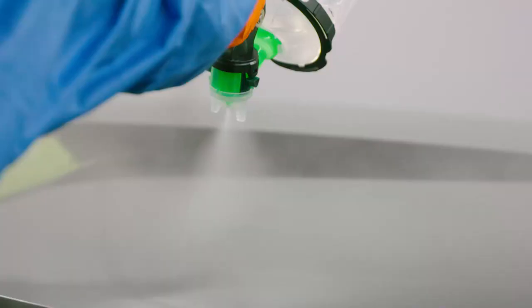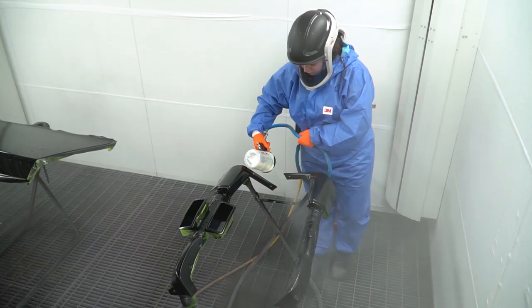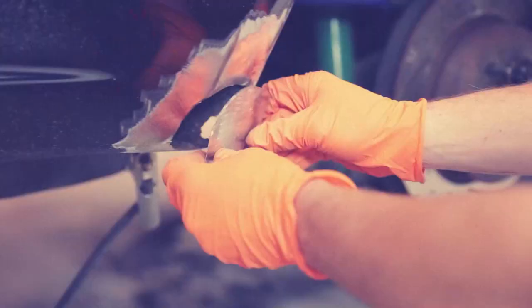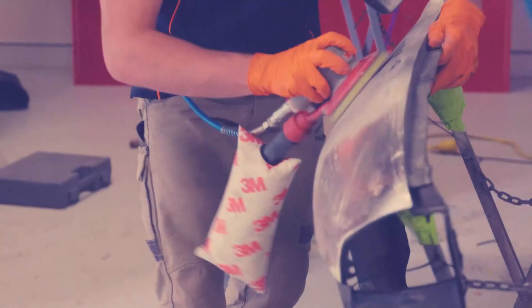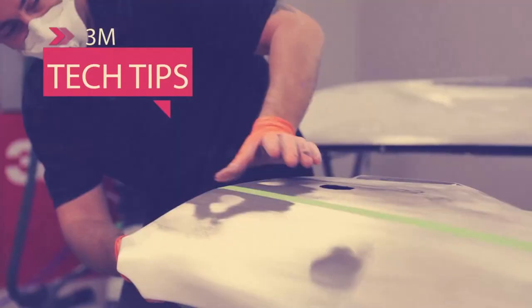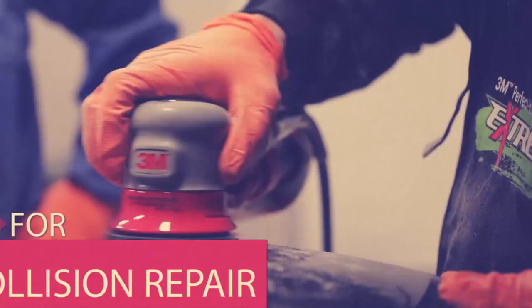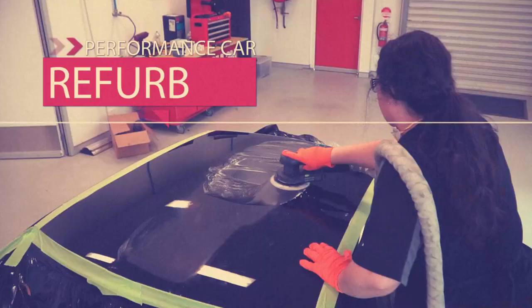In this episode of Performance Car Refurb, all of the hard work in prep pays off, as now it's time to paint. We follow two fourth-year apprentices as they learn collision repair tips while refurbishing a Nissan R32 Skyline GTR — a hero and modern classic of the performance car world. This R32 will soon have the show to match its go.